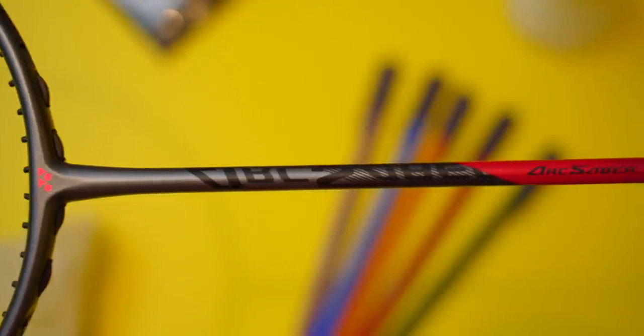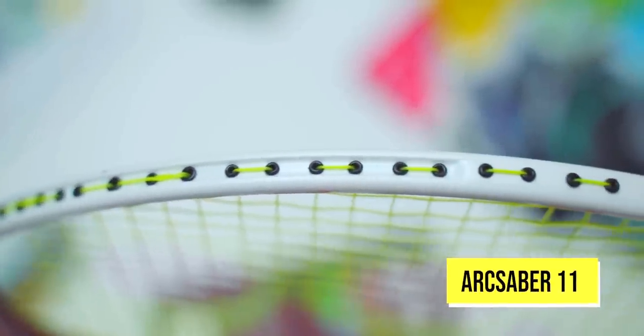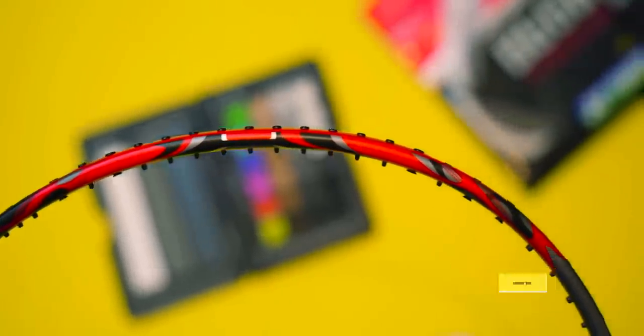In this video, we will be comparing the latest ArcSaber 11 Pro against the last two flagship ArcSabers, namely the ArcSaber 11 and the OG ArcSaber 10. If you want the in-depth review of the latest ArcSaber 11 Pro alongside its siblings, the ArcSaber 11 Tour and Play, go check out that video. Whereas today, I'm going to focus primarily on feel and playing performance of all three rackets.